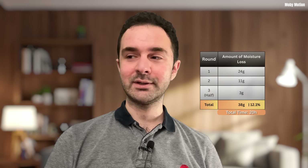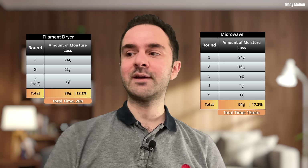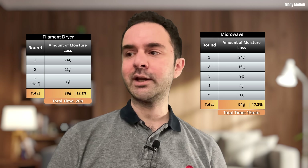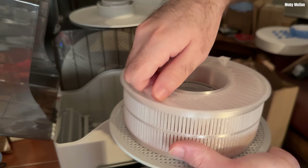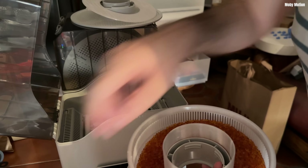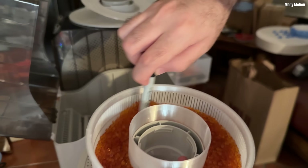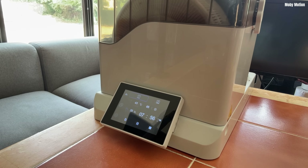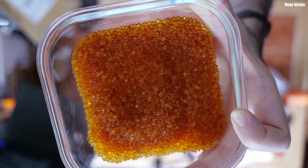That is quite remarkable. I always knew the microwave would be more time-efficient, but I was hoping the filament dryer could still do a good job if you gave it long enough, since it's convenient to have silica beads drying in the dryer while it's drying filament. But even after all that time, the dryer doesn't get the beads to the dryness you achieve with just a few minutes in the microwave.